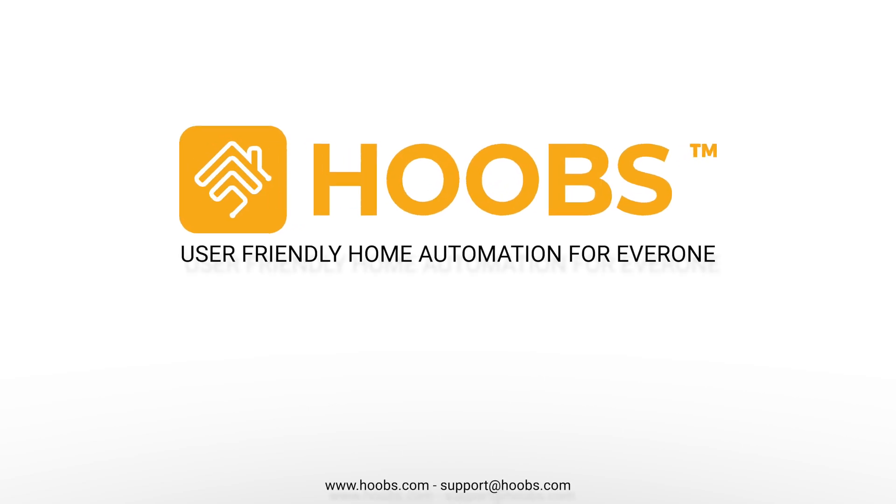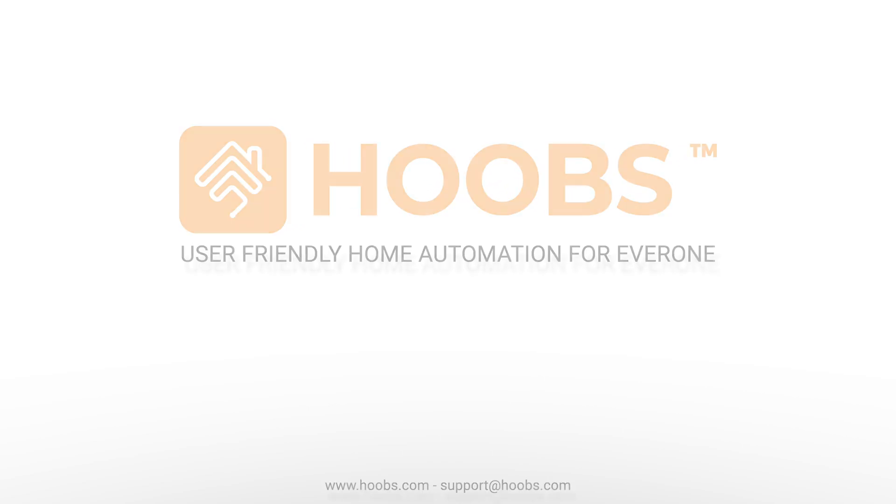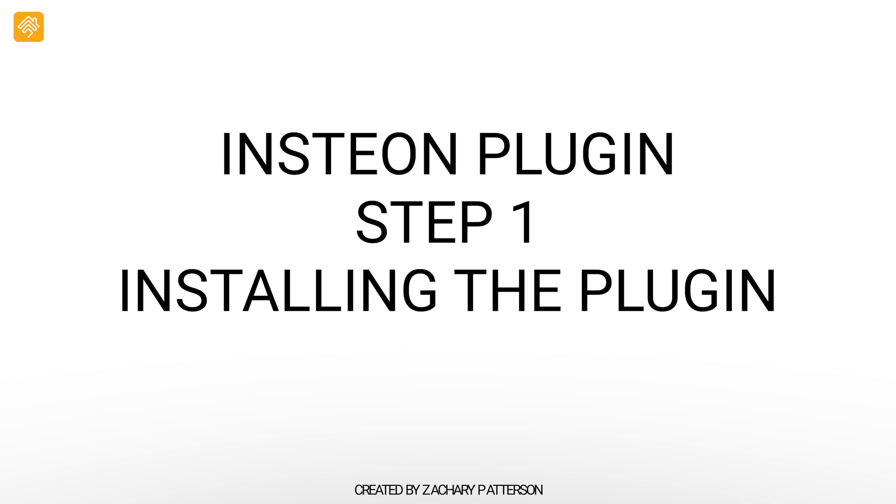This is Hoops, user-friendly home automation for everyone. In this video, you will be learning about the Hoops Insteon plugin.